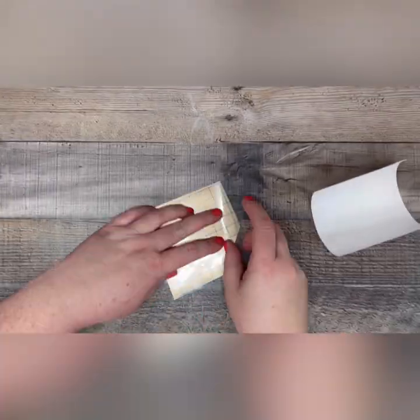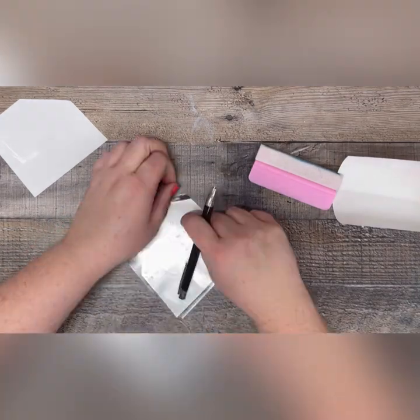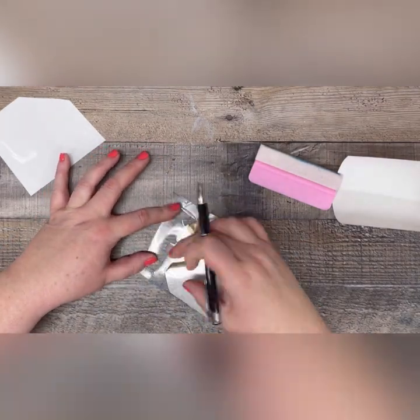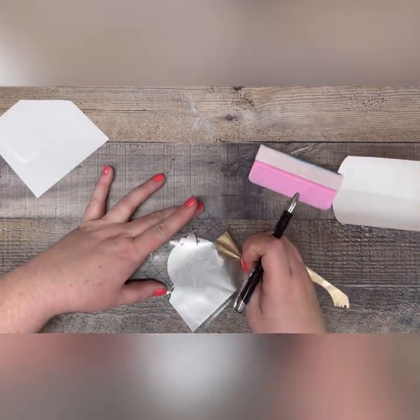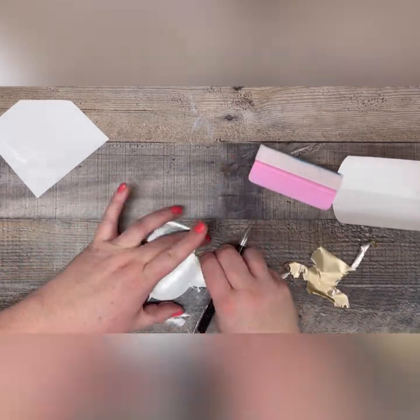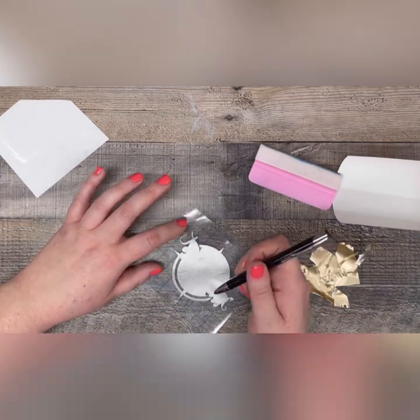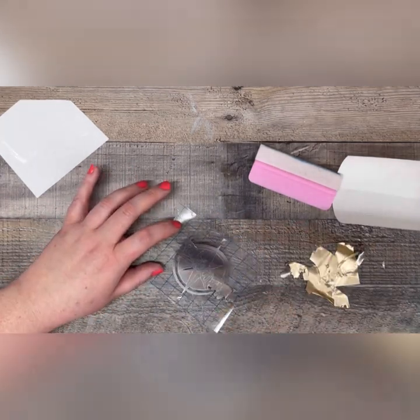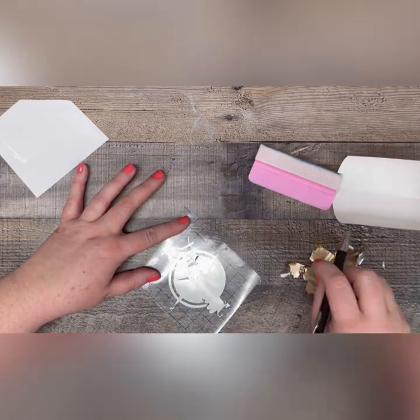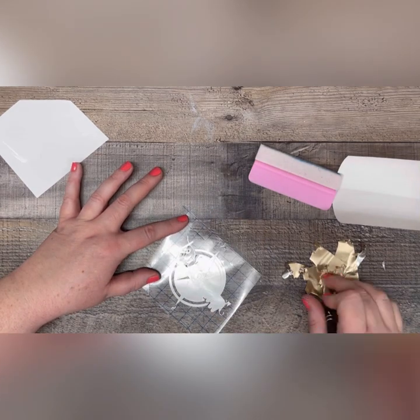Once you're happy with the way your tree line looks, it's time to move on to decals. I'm using a small decal and I'm only putting it at the top of the tumbler, so I felt pretty confident going ahead with my vinyl work at this point. But if you plan on laying a large decal, especially one that's going to overlap over your tree line, I highly suggest you add a coat of epoxy to protect your paint work before you move on. The last thing you want to do is pull up paint while you're peeling off your transfer tape from your decal and having to redo your tree line.